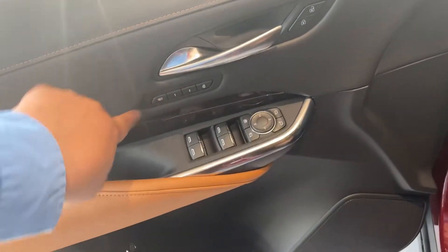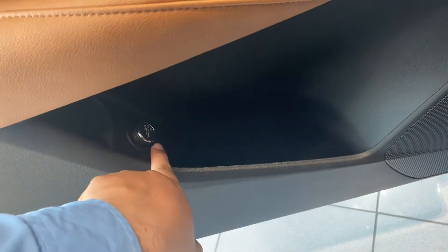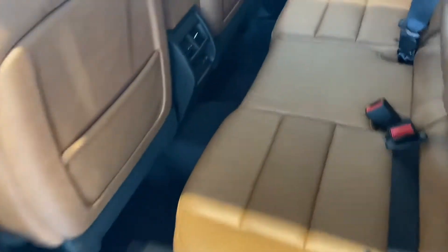Coming out, you'll notice on the door you'll have your memory seating and your power lift gate controls. Come to the back of the vehicle — you'll notice this does come with two UAC vents here. It also has heated seats for the back seat and two USB ports for the passengers in the rear, and cup holders in the middle.